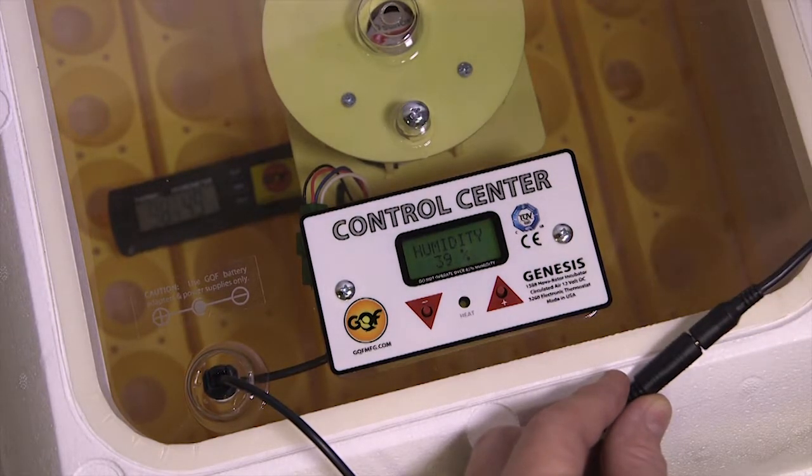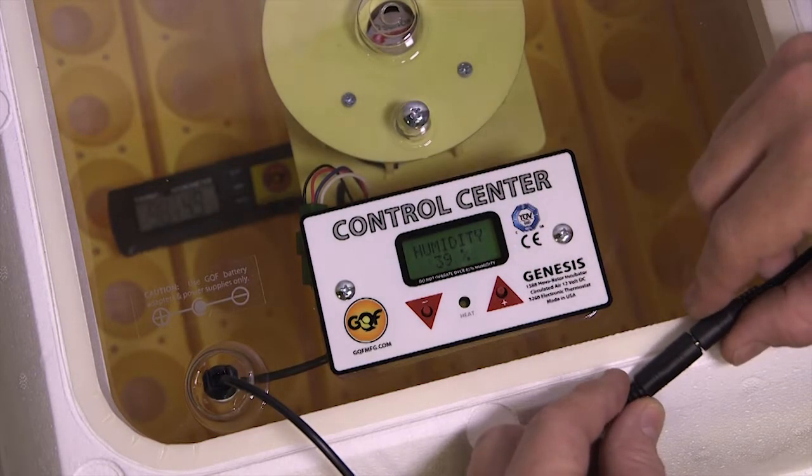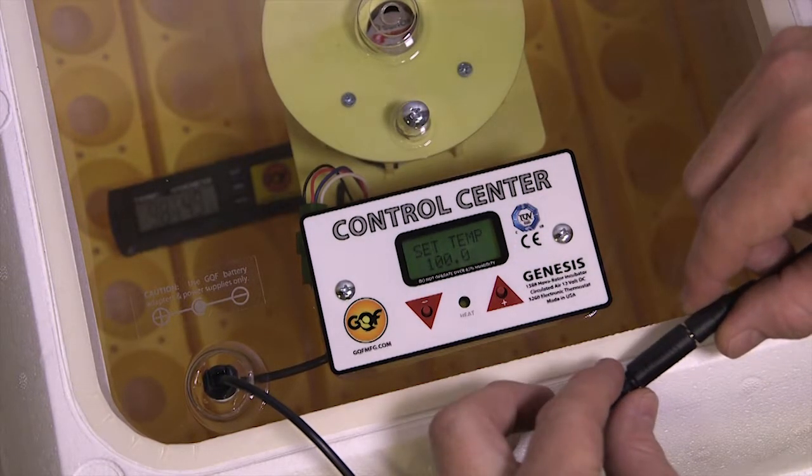I know I need to add 1.6 degrees to the control center to get this up to 100 degrees inside the incubator.